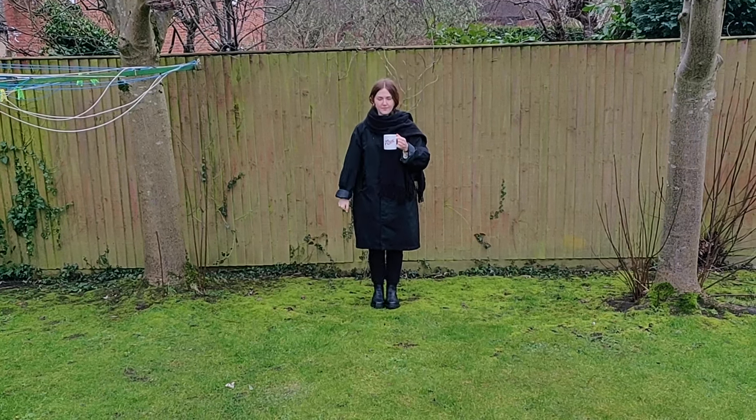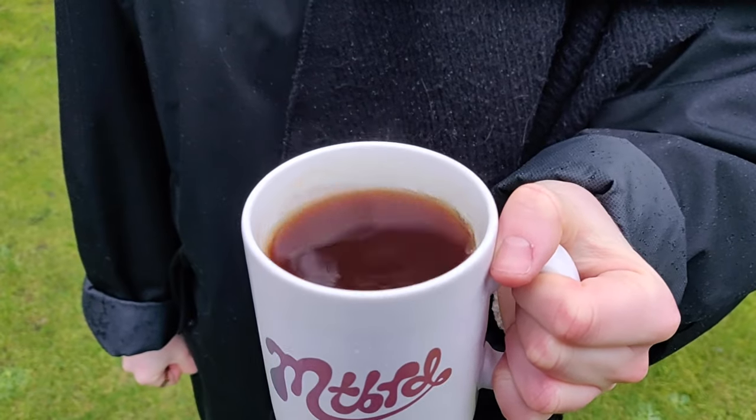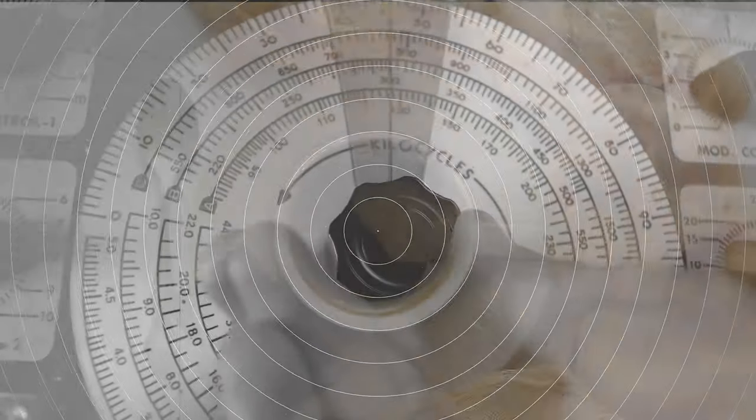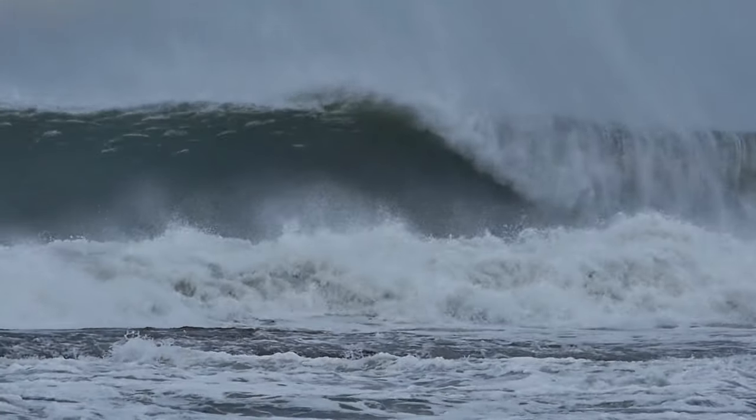As you walk, your hand pushes the cup, which pushes the coffee, which causes it to slosh backwards and forwards, swinging just like the swing. The natural frequency of coffee in an average-sized mug is about four hertz — that's four sloshes backwards and forwards per second. As you walk, the forwards and backwards motion of your hand is also about four hertz. So as you walk, you're pushing the coffee wave higher and higher, inevitably leading to spills.